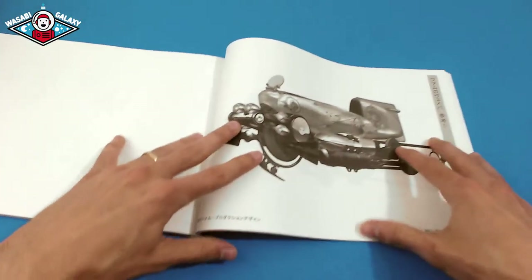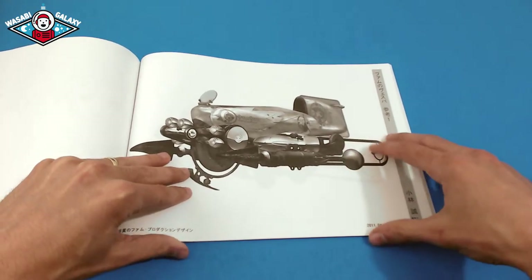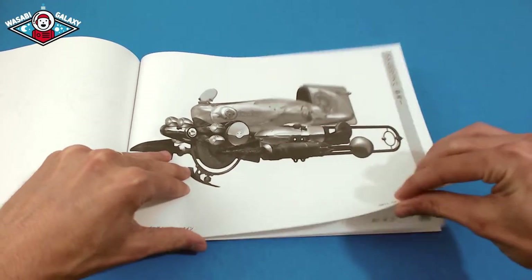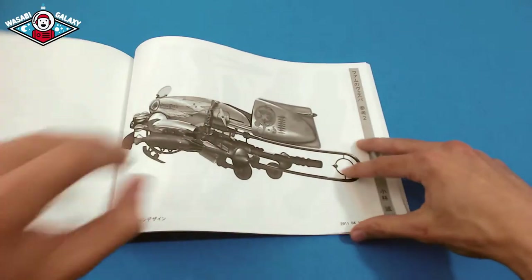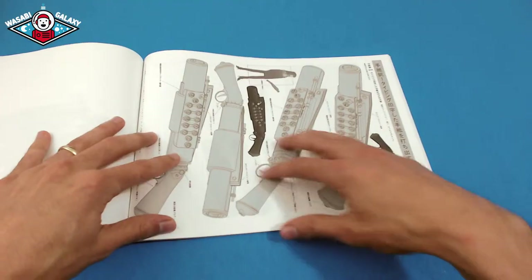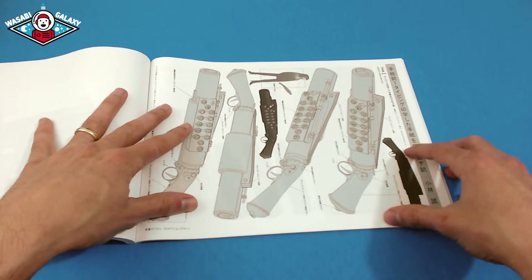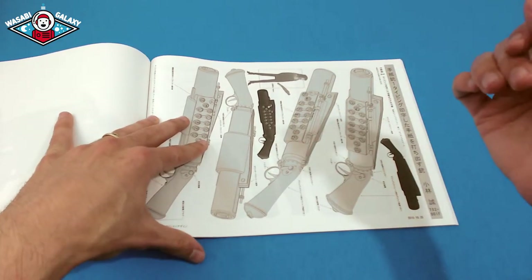Jumping over here, they show the vehicles within the anime. These are 3D images, but they use these for the anime to show how the characters sit within the different ships. Here are the different guns and which characters use them.